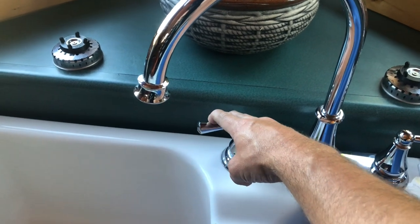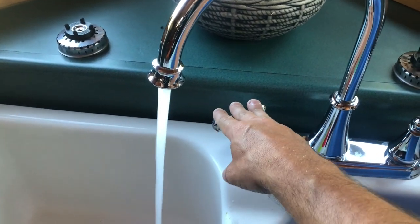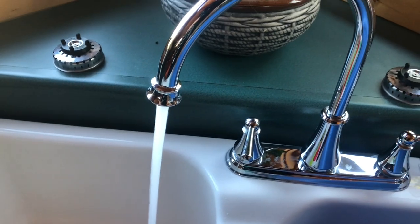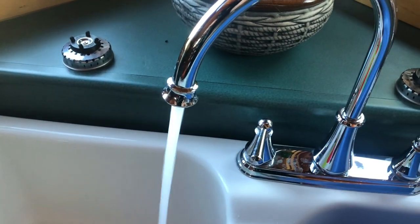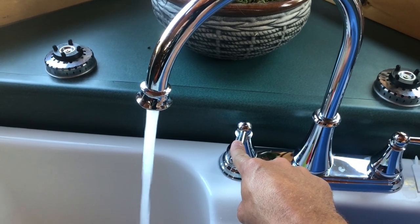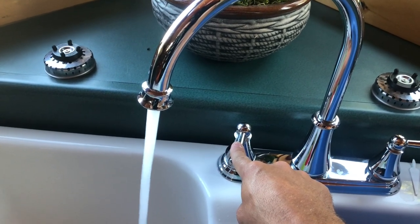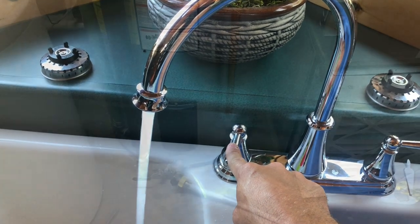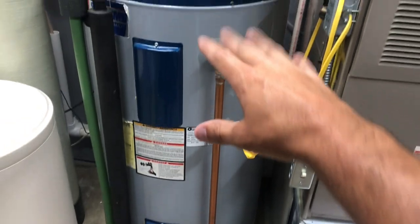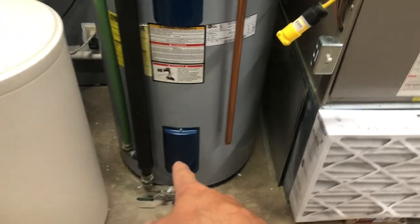You guys might get a lot of air coming out — that's perfectly normal. You just want to make sure you run it on hot for a while and purge all of the air out of the system that you introduced by flushing it. Some sinks it might take a while, some sinks are right away — it just depends on how far it is from the hot water heater. Now that we know all the water is flushed out and all the air is purged, we know the water heater is completely full. We can come back over to the breaker panel and switch the water heater back on, or light the gas pilot on the water heater.